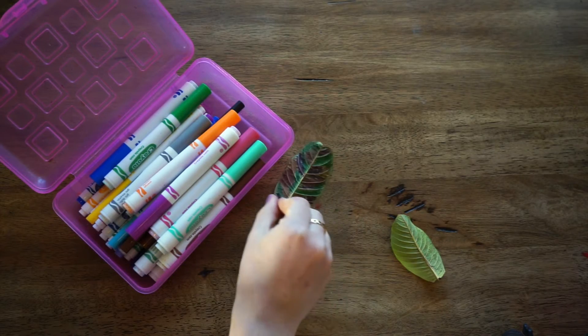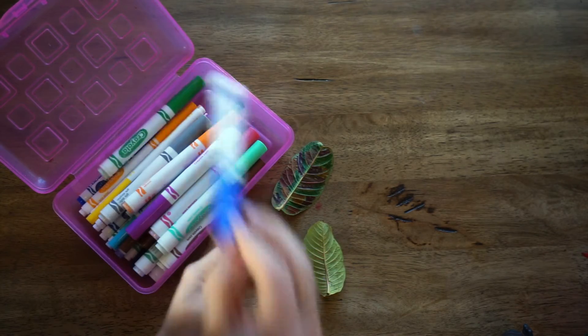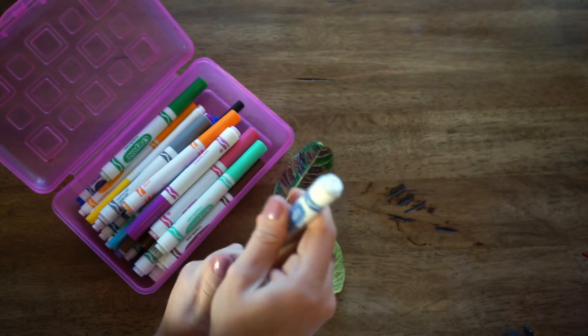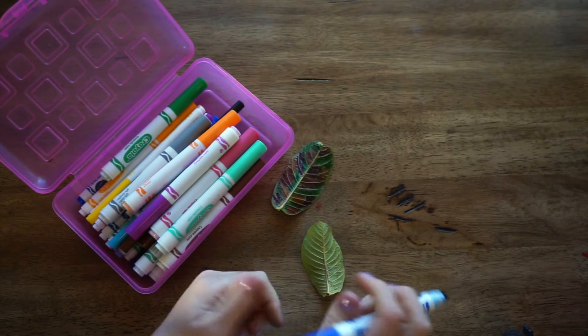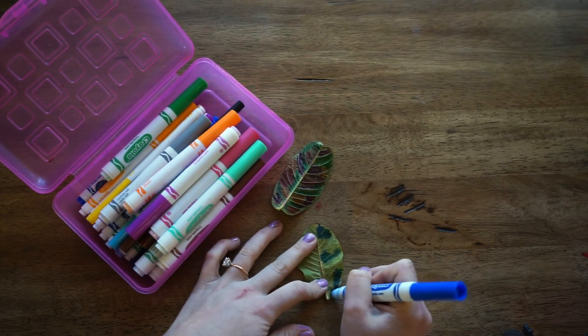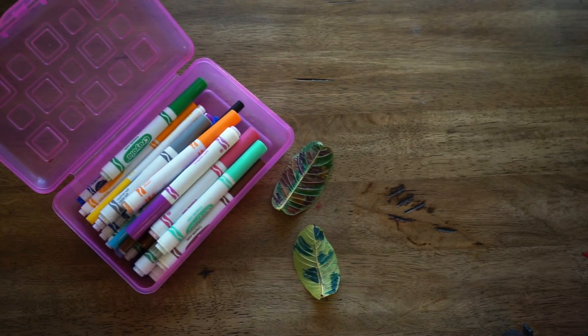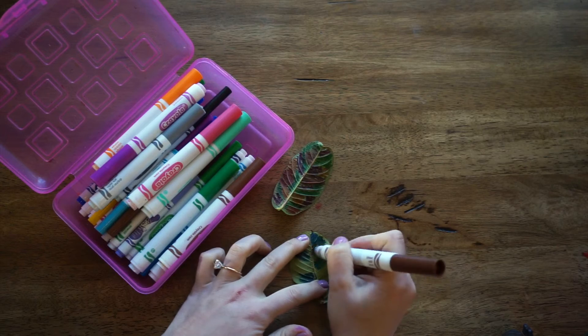Many times when we are experiencing strong feelings, it usually is a combination of more than one feeling. So let's repeat the process of coloring the underpart of the leaf on our second leaf. Dive deeper and think about what other feelings you may be experiencing along with the ones we thought of for the first leaf.